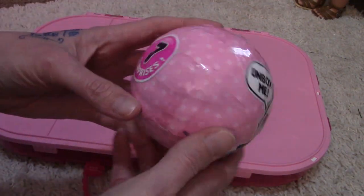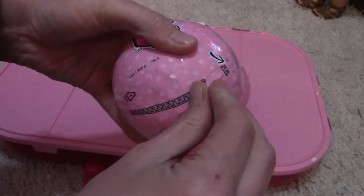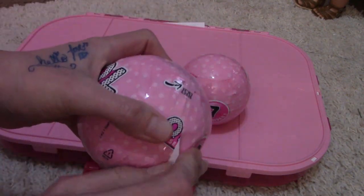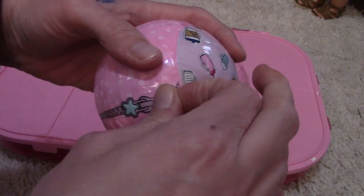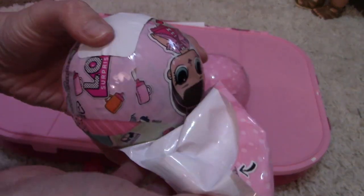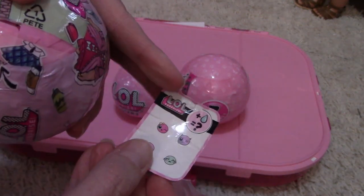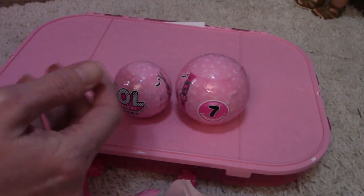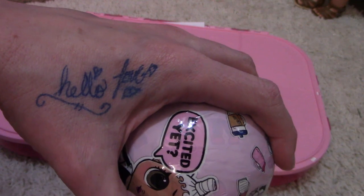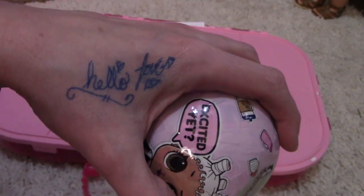I never can get this right — there we go! Well, that was cool. Sometimes it rips in the middle but it's behaving this time. Hey, I love when it behaves! So here is our first surprise. If you're wondering what's on my hand, Bill gave me a really cool pen at lunchtime and I wrote 'hello love' because he always says that.